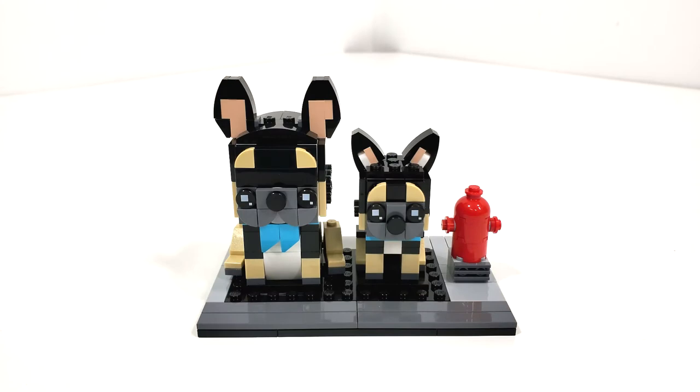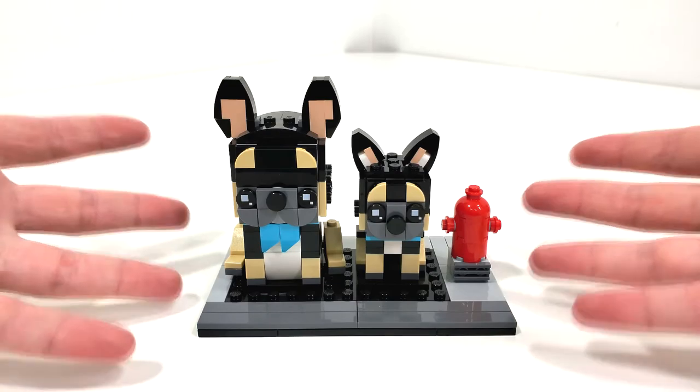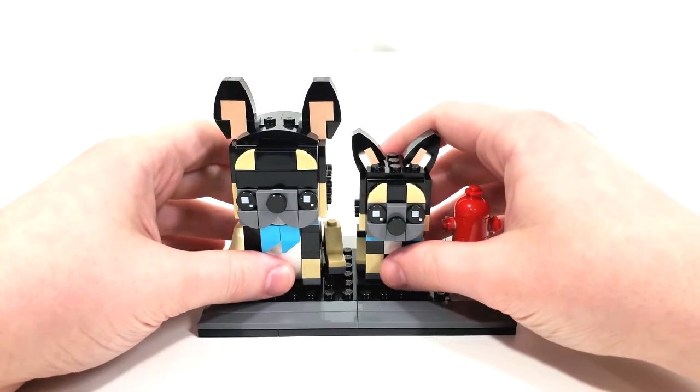Looking at the final overall model for the French Bulldog and Puppy — they're okay. The two Brickheads Pets that released in January probably aren't my favorite; I definitely prefer some of the ones from 2021. One thing that both of these packs have in common that I really like is the way you can display them on the plate, which we'll look at towards the end of the video.